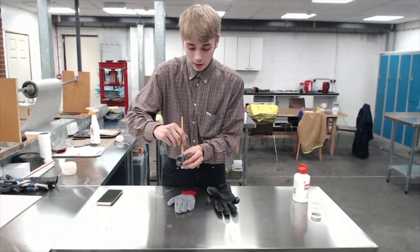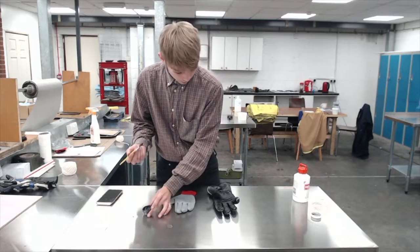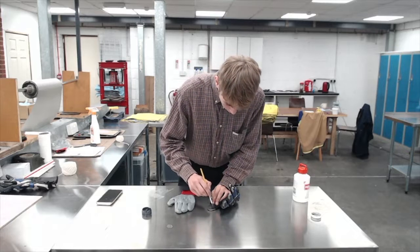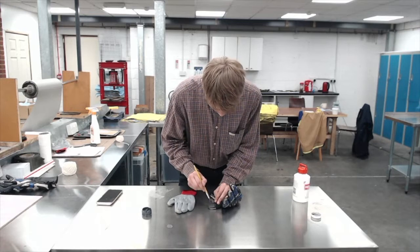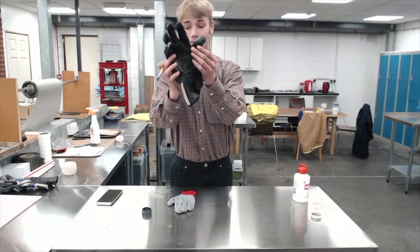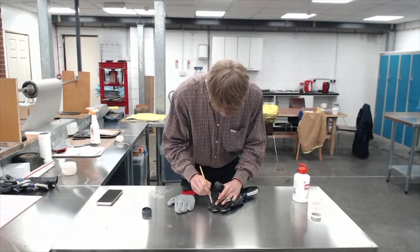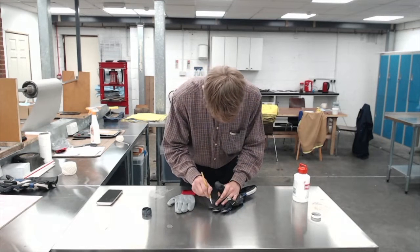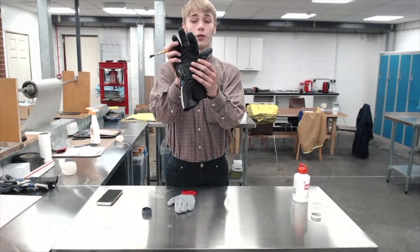Mix it up — which is quite fun. Once that's mixed up you've got a little bit of time before it starts to dry and go a bit crumbly, so you want to do this quite quickly. I'm just going to do the thumb and the finger. So that's what it looks like with the thumb done, and there we go — the finger's done too.